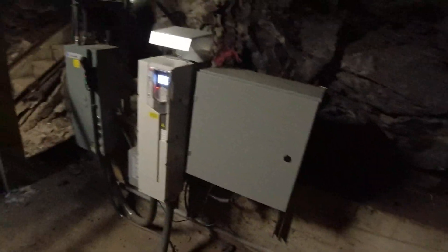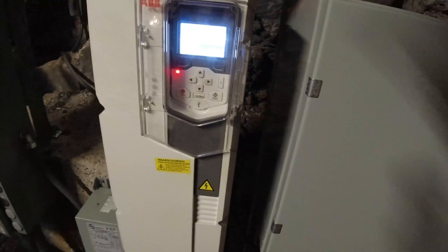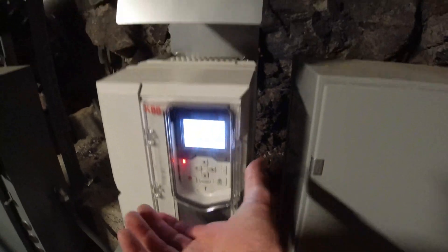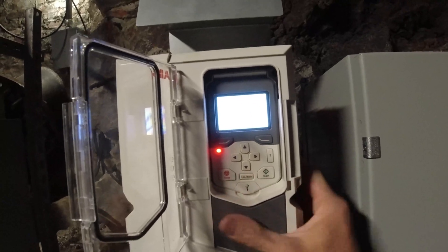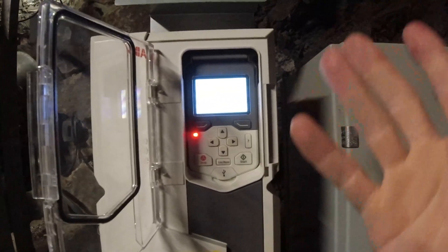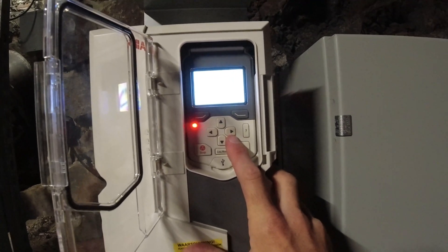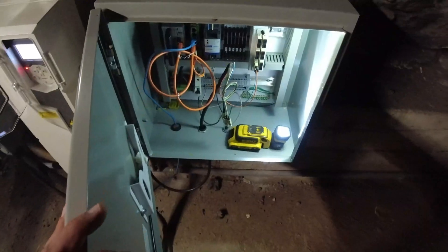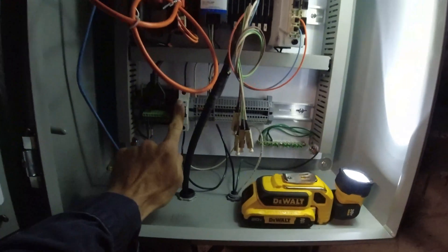Our drive is showing: 'Drive cannot start due to active faults, please reset the faults first,' and we are in remote. First thing I'm going to do is put this in local, because I don't want it to take off running as I look at these faults. We have an FBAA communication fault, no extra information - fault 7510. And this is what I didn't want: our breaker has tripped.